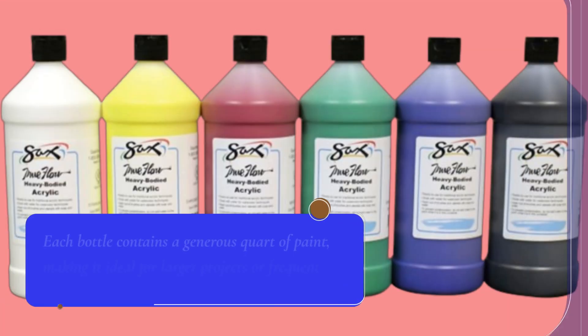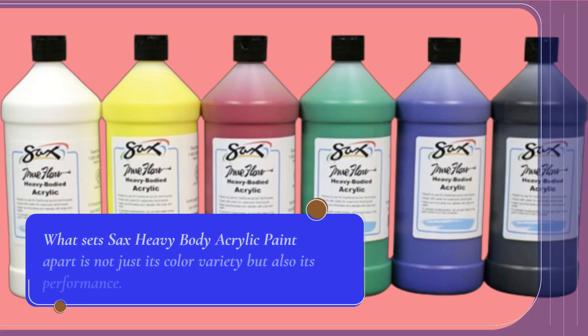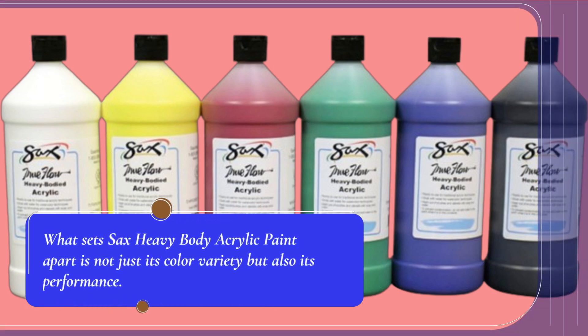Each bottle contains a generous quart of paint, making it ideal for larger projects or frequent use in classrooms and studios. What sets Saks Heavy Body Acrylic Paint apart is not just its color variety, but also its performance.